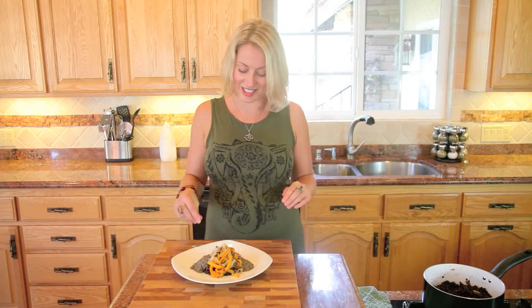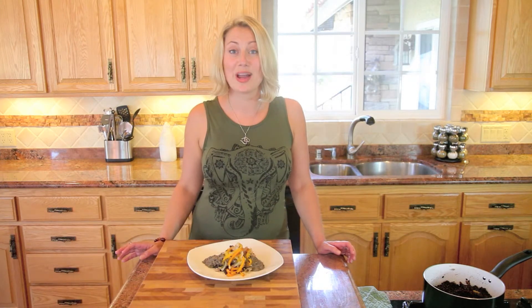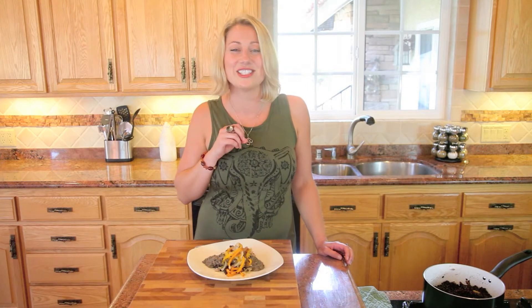All right friends, now for my favorite part — it is time to taste test. This is a super delicious dish. The japonica rice adds a nutty, super hearty flavor, and on top of the beluga lentils with that coconut red curry it's super creamy and just delightful. Thank you so much for joining me. If you like this, like the video and subscribe to brookealexandra.tv for this recipe and so much more on the blog. Signing off with so much love and gratitude. Ciao for now.